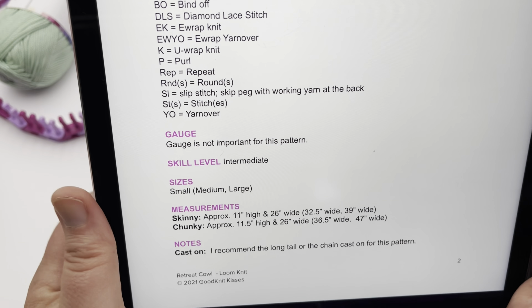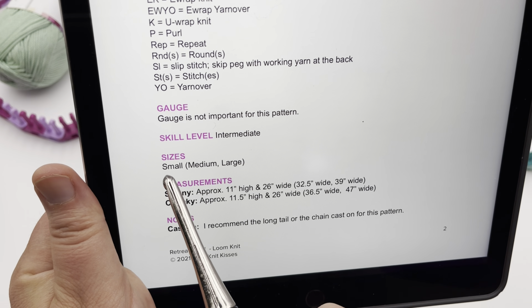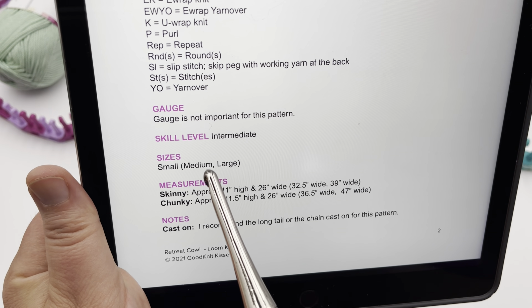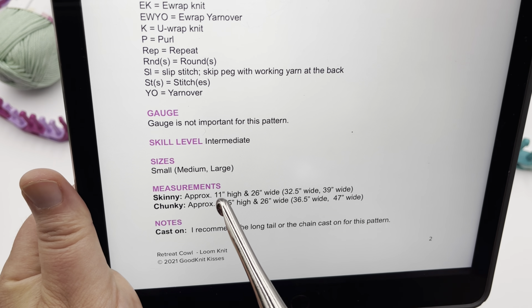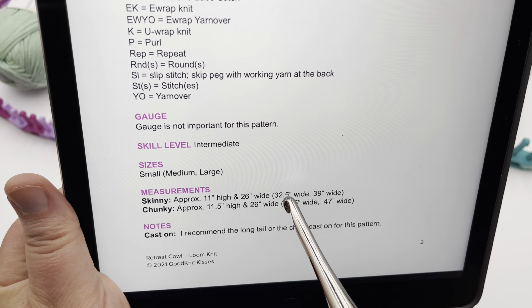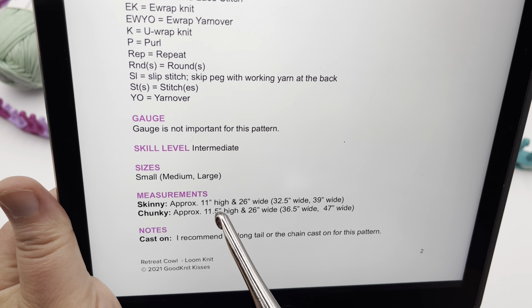We don't have a necessarily recommended gauge, but the main thing you need to do is look at the small, medium, large part. The small is before the parentheses — that's the first number. Inside the parentheses, the first number is medium and the next is large. For the skinny cowl, it's approximately 11 inches high and 26 inches wide for small, 32.5 inches wide for medium, and 39 inches for large. For the chunky, it's approximately 11.5 inches high by 26 wide for small, 36.5 inches for medium, and about 47 inches for large. These are approximate numbers depending on the yarn you use.